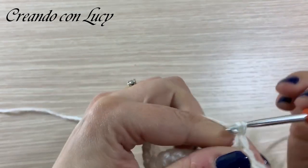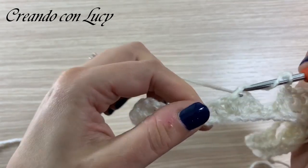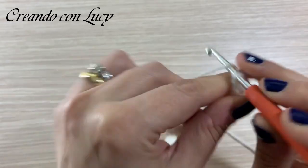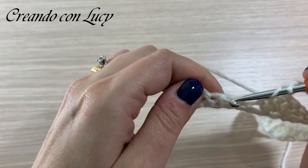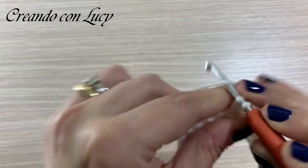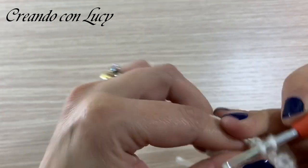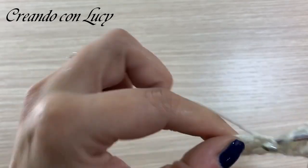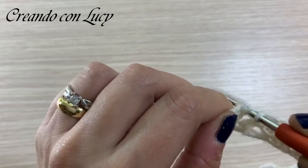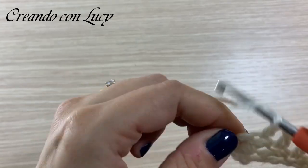Il giro si ripete in questo modo: di nuovo tre catenelle, di nuovo maglia alta sulla centrale del ventaglio. Tre catenelle, di nuovo carichiamo al centro delle due maglie basse sottostanti, andiamo a fare una maglia alta sulla maglia bassa sottostante, facciamo una maglia alta e sulle tre maglie alte restanti andiamo a fare una maglia alta: 1, 2 e 3.